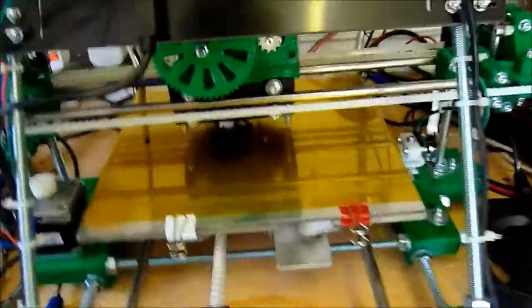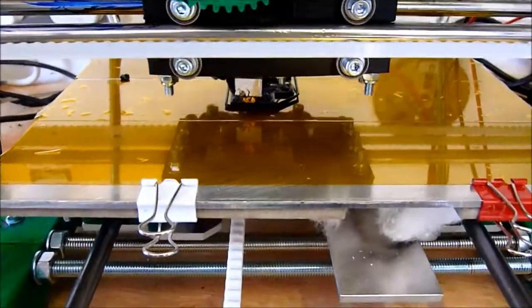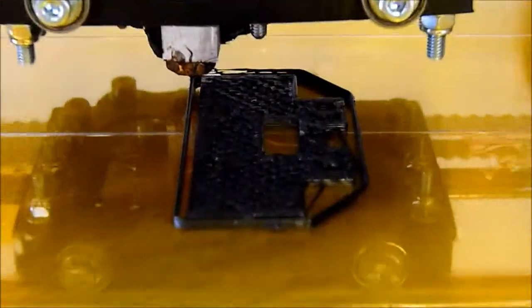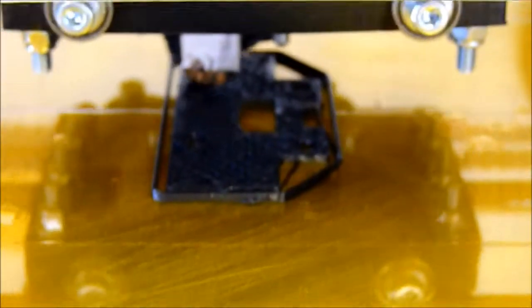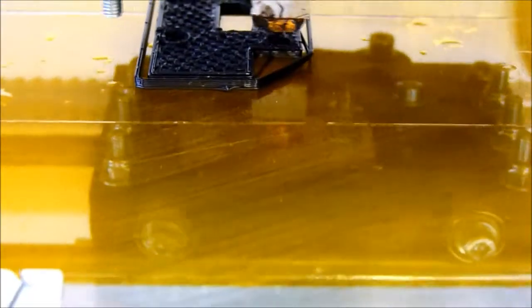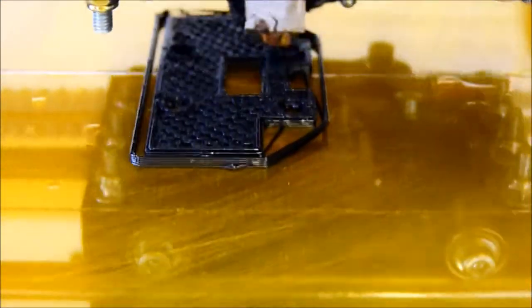I've just requested some video of it printing. Still playing with Sky and Portrait at the moment to get the E-fill correct. I've decided to go with a hexagonal pattern, but I don't know whether it's good or not.